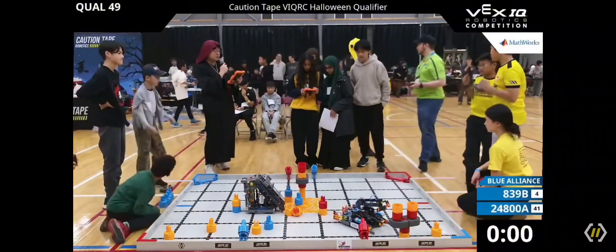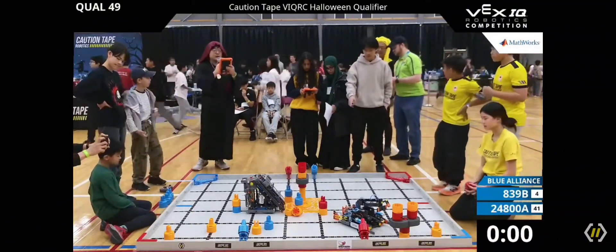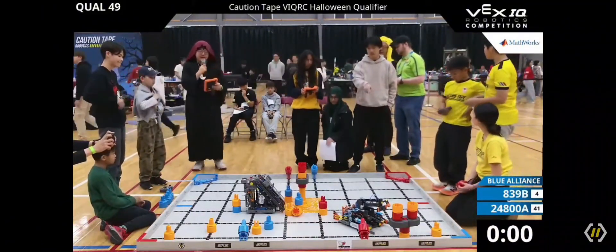That concludes it. Controllers down. Let's hear it up for match 49 — this is Caution Tape Beta and XC Something.